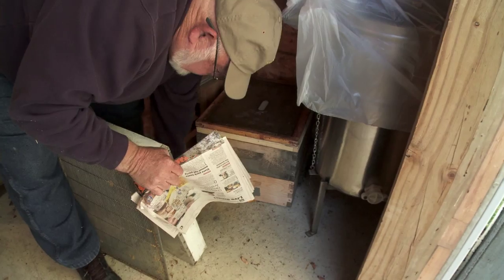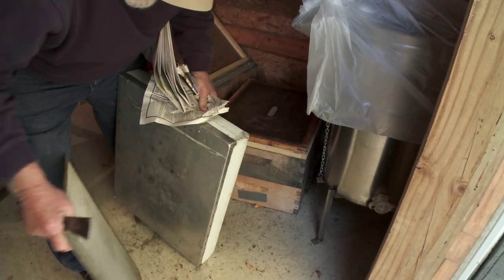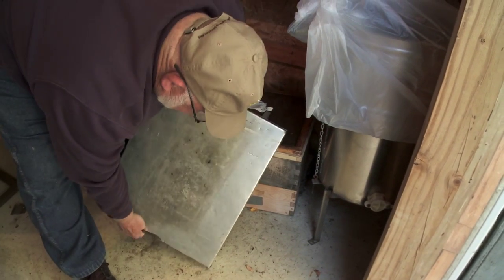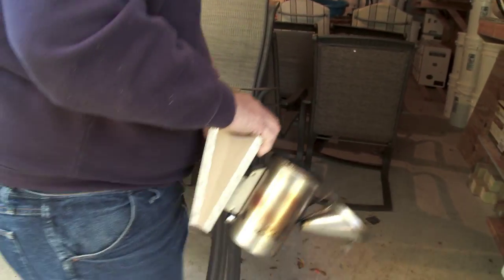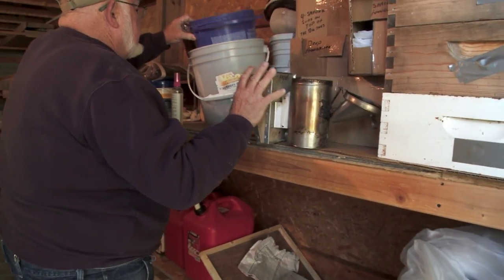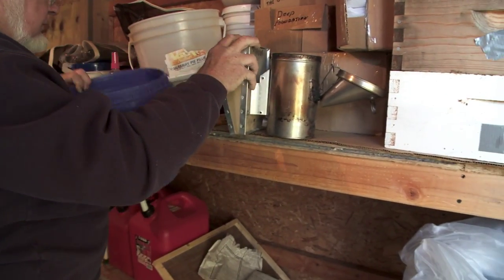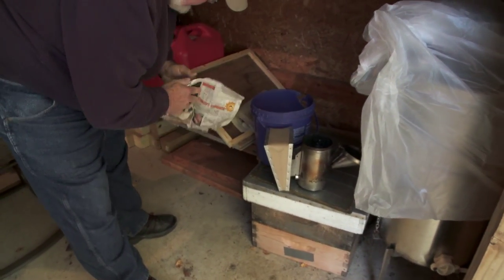So if you keep it covered up like this, the mice can't get it, because they're always looking for a free meal. And this is the lid. The smoker is just that — it smokes the bees. You introduce the smoker to the hive, the bees stay calm. They actually think about eating instead of thinking about stinging. So that's what we want.